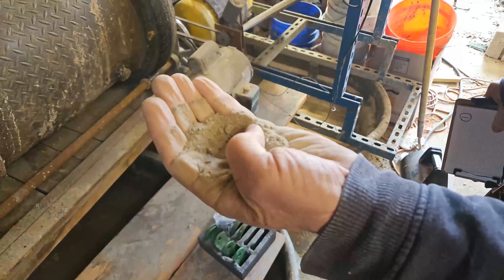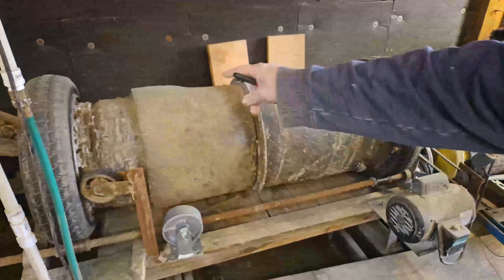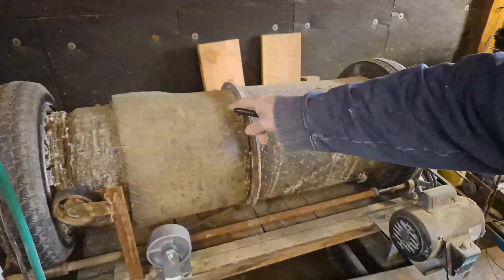The ball mill makes it super fine, very smooth, very easy to deal with. As the water washes across, it's like a giant rock tumbler.